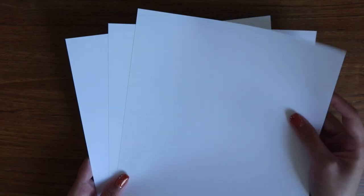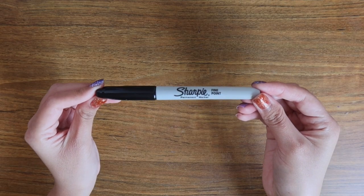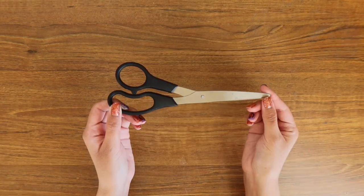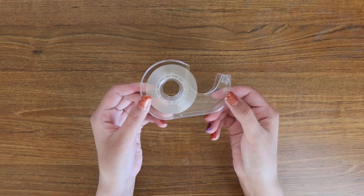You are going to be needing some plain printer paper, some cardstock paper, a sharpie, a glue stick, some markers or colors of your choice, a pair of scissors, a pencil, and last but not least, some tape.